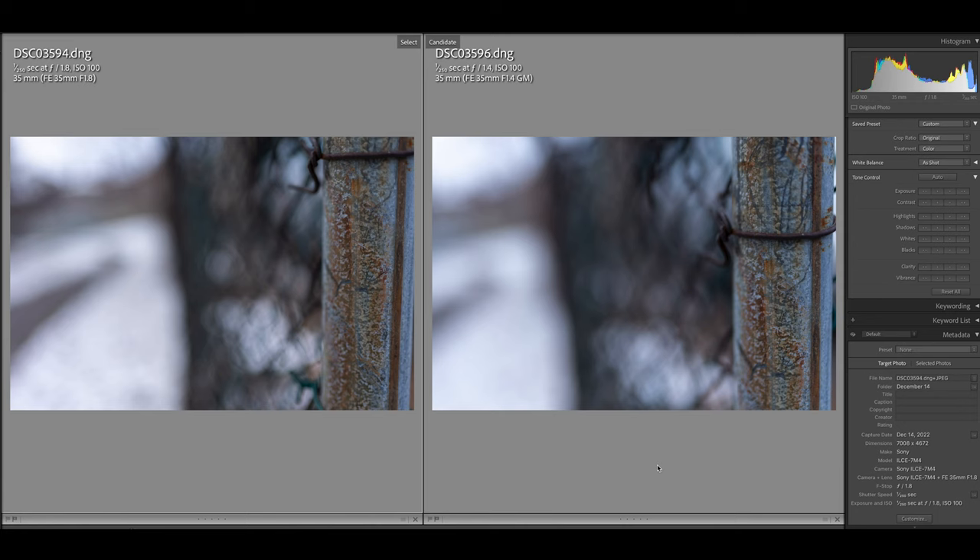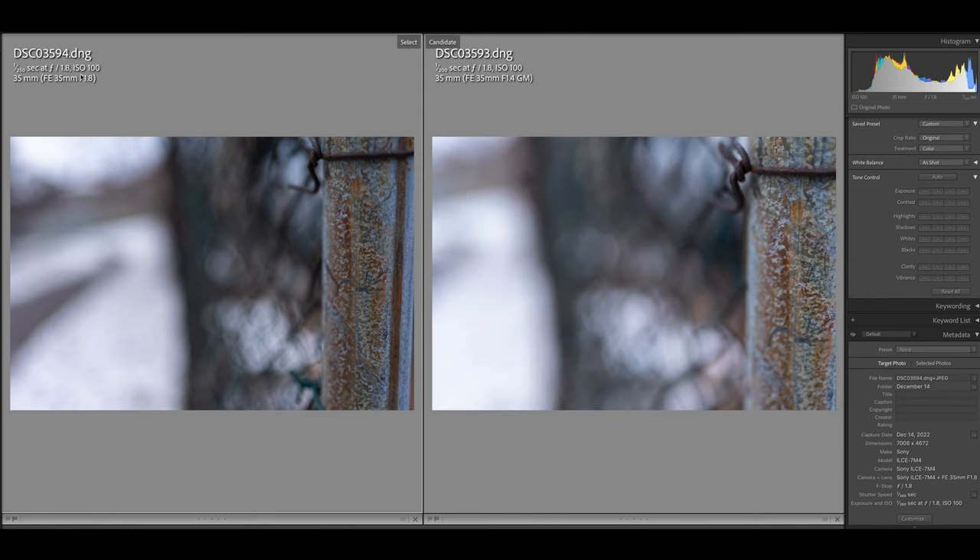Here's a big one for the G Master — the quality of the bokeh. If you look at this picture of this fence, just look at the fall-off from what is in focus to what is out of focus: such a nice, smooth transition, and the out-of-focus area is very pleasing, not busy. The 35mm f1.8 looks pretty good, it just doesn't look quite as good as the G Master. And it's not just the 1.4 versus 1.8 — if you put them both at f1.8, the bokeh of the G Master still looks superior.